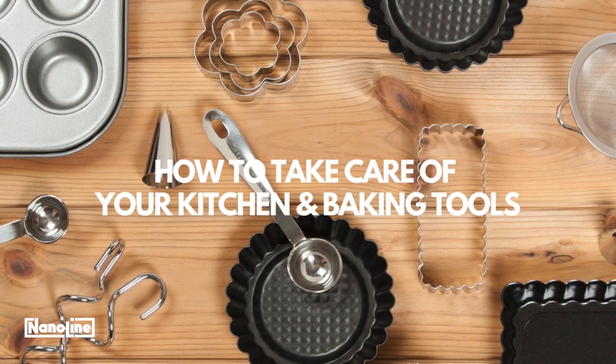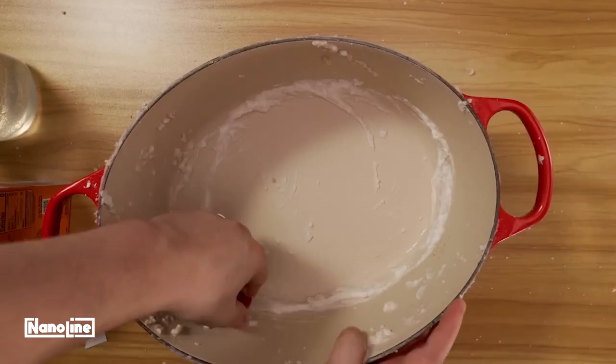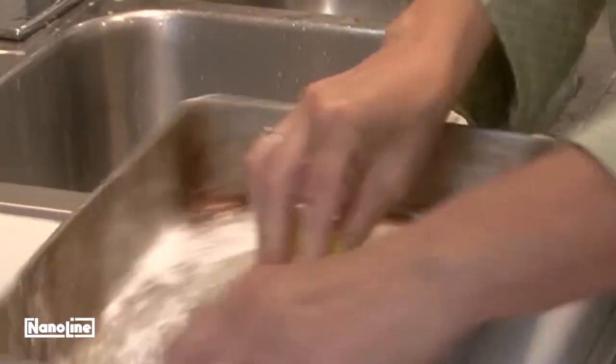Welcome to our guide on how to take care of your kitchen and baking tools. Taking care of your baking tools is important for several reasons. Delicate parts need more attention to avoid damage.